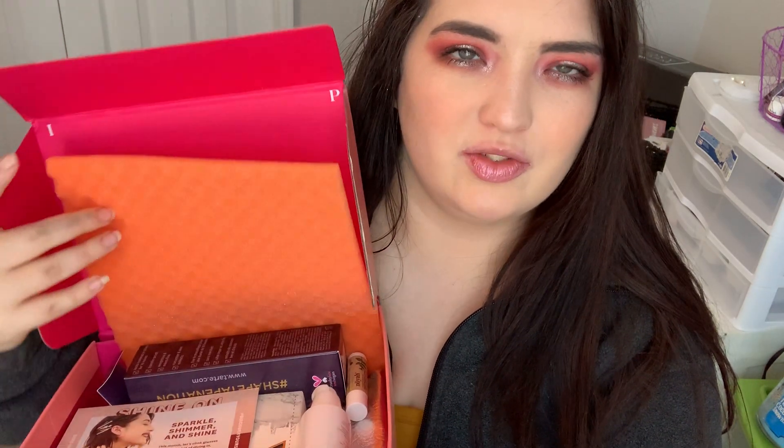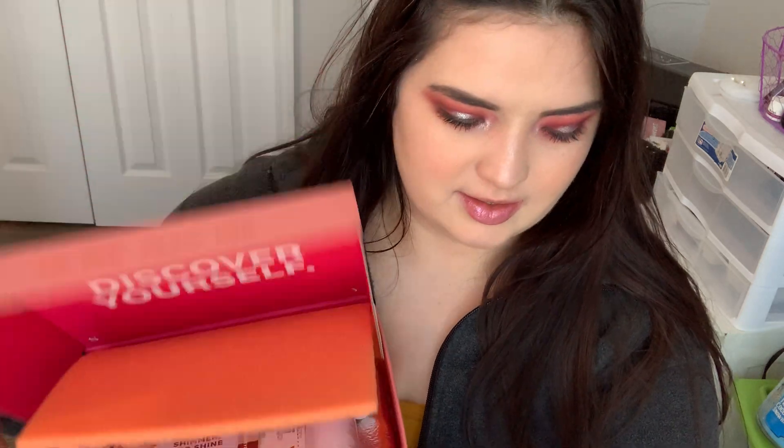It's a $25 a month subscription service that comes to your house every month. You get four to five full size or deluxe size products. I already have pre-opened this because I take forever to open labels. And when you open it, it says 'discover yourself.' We've got some orange foam and here are the products.